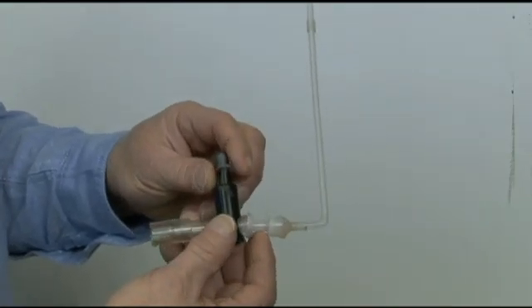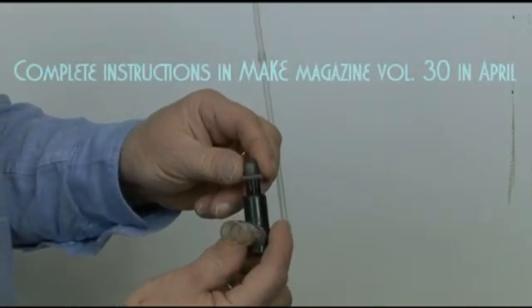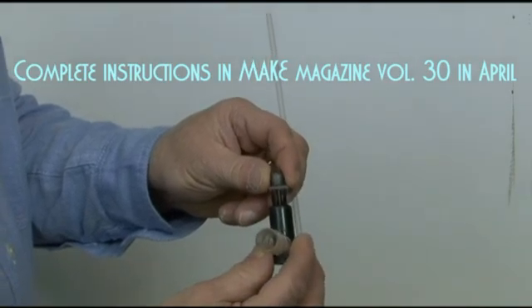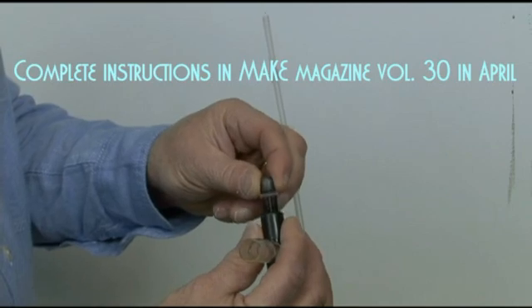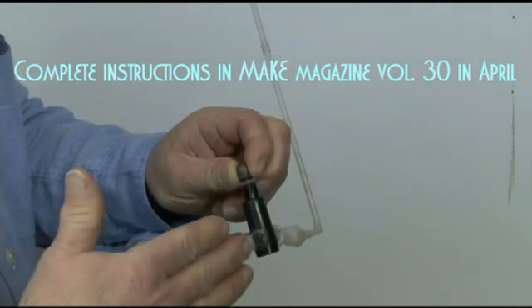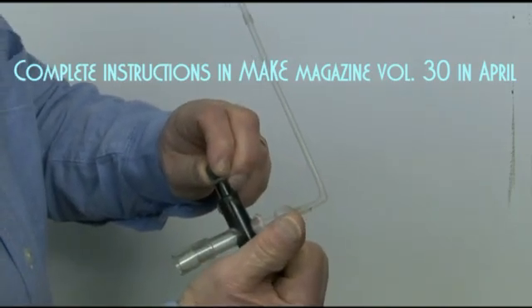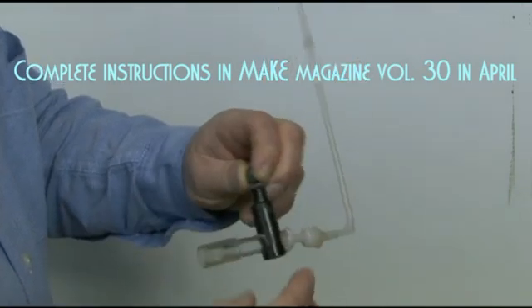This is a model of a hydraulic ram I built out of commonly available materials. There's a large valve there that is open right now. When the water pressure comes in, it closes it shut, and as it does that, the water wants to keep going in this direction — it goes through a one-way valve and then up the delivery pipe.